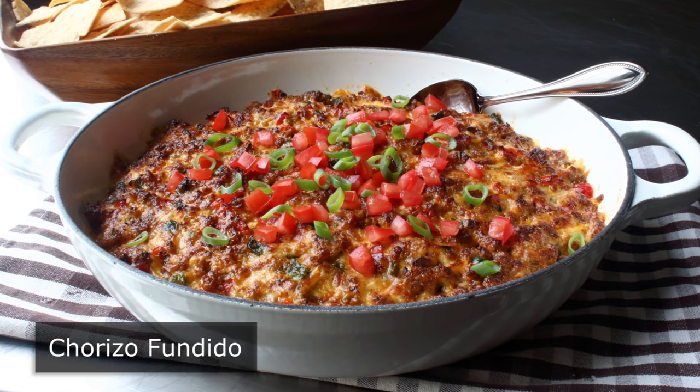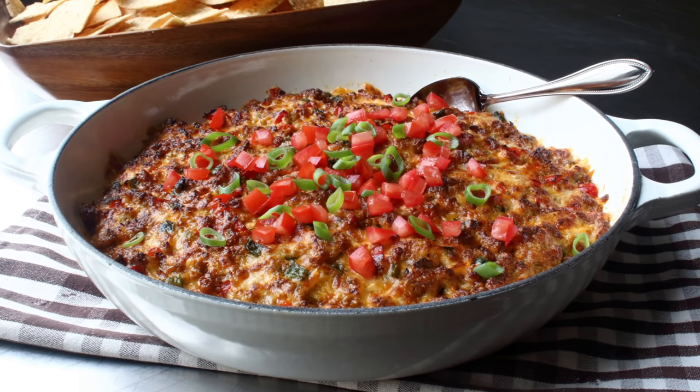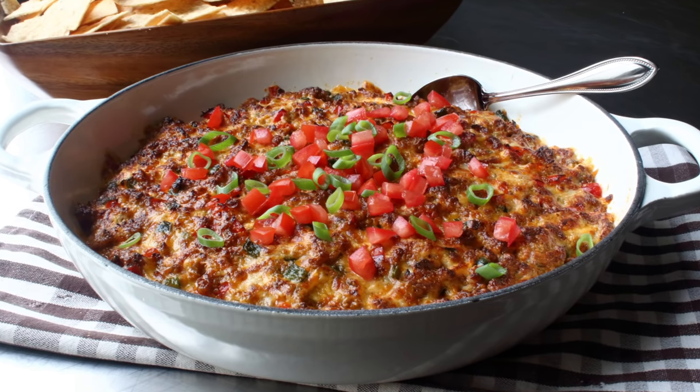And while too much meat in a dip is not necessarily a bad thing, I'm not exactly convinced yet it was a good thing either. But anyway, we'll analyze and discuss all that at the end. But before we can do that, we have to begin.